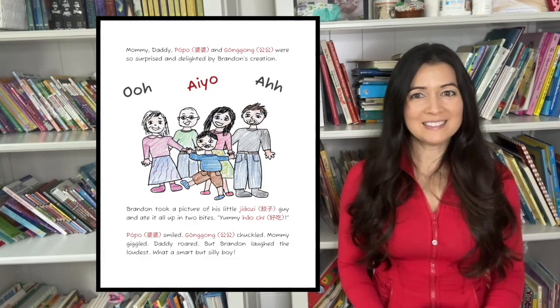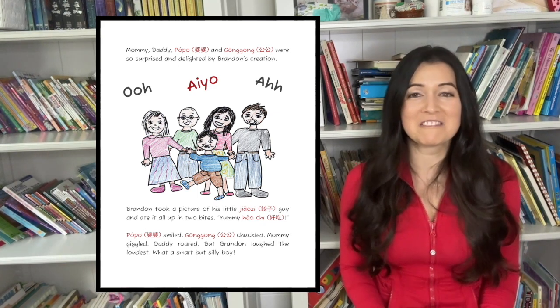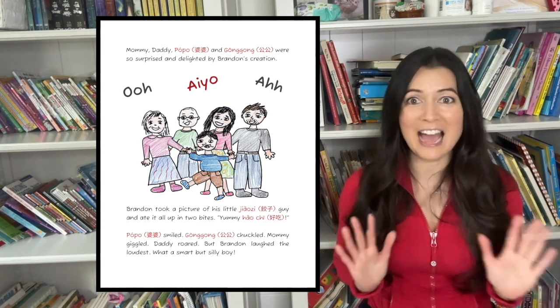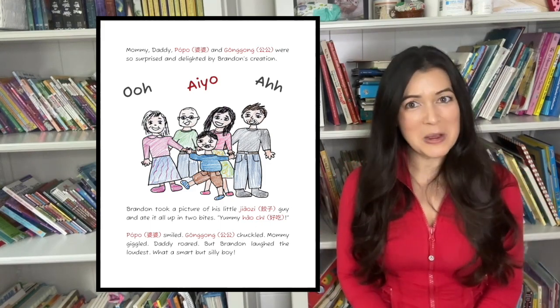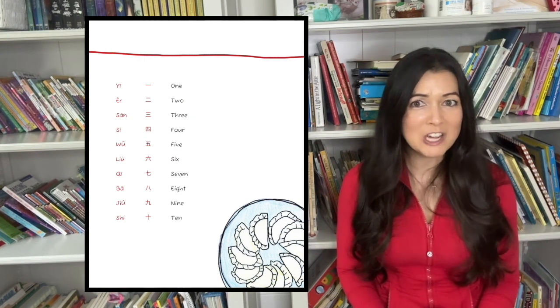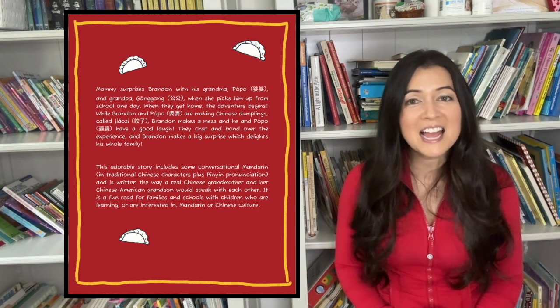Paw Paw smiled. Gung Gung chuckled. Mommy giggled. Daddy roared. But Brandon laughed the loudest. What a smart but silly boy. I hope you guys enjoyed Brandon Makes Jiaozi as well as learning some Chinese along with me. And I will see you next time. Bye, Circle Time friends!